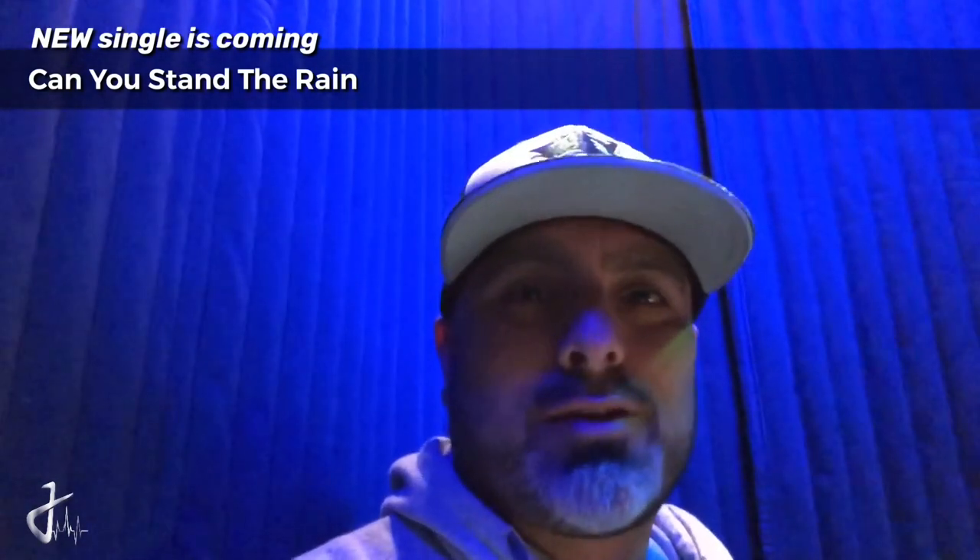I just wanted to let you know I'm gonna take you along on a journey. I'm recording a new single called Can You Stand The Rain, a cover of the 80s classic by New Edition. I'm gonna do it in different ways. Hopefully it's gonna be pretty creative.